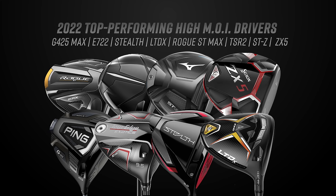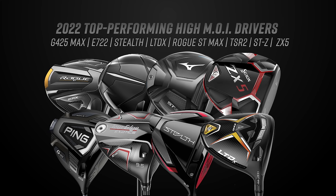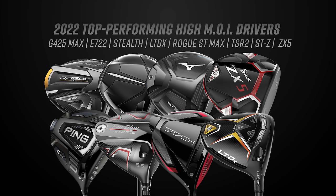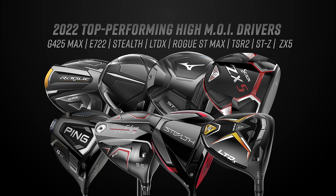To go over the eight models we have today: the Mizuno STZ 220, the Tour Edge Exotics E722, the Cobra LTDX, the TaylorMade Stealth, the Titleist TSR2, the Callaway Rogue ST Max, the Srixon ZX5, and the Ping G425 Max.